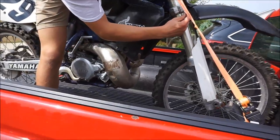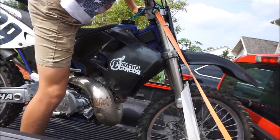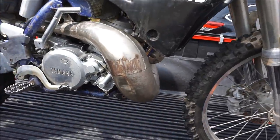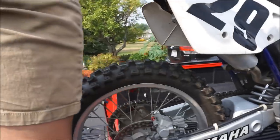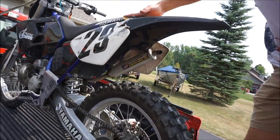Oh, these are for strapping it down. How come you didn't use those? Didn't even see those. Pro Circuit pipe on it — yeah, that's a Pro Circuit Shorty pipe on there too.